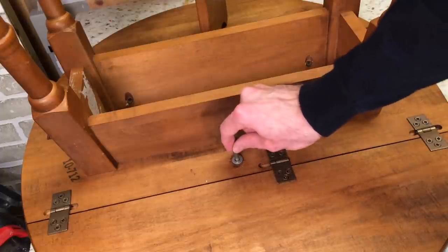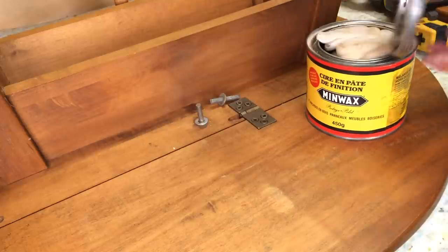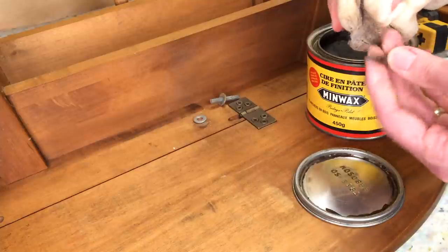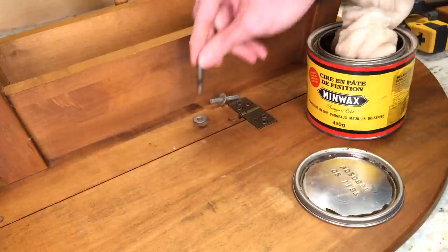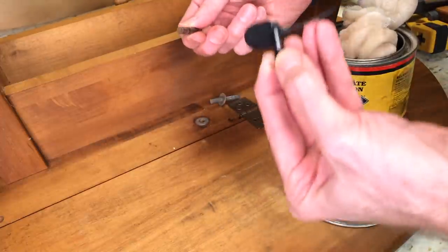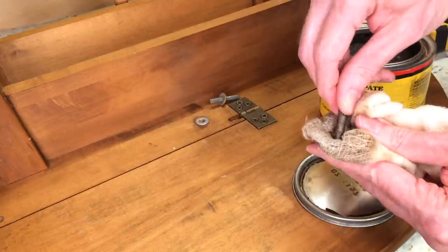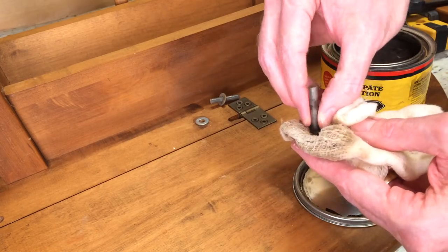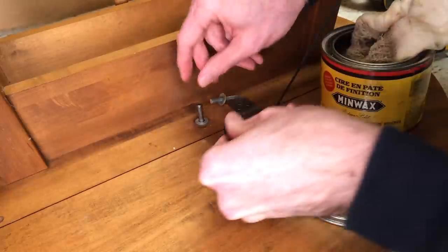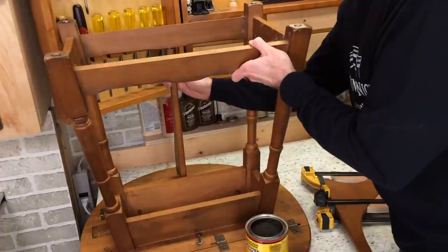While the glue is drying, these pegs here are turning in the wood and causing some squeaking. A little bit of wax will fix that. In Canada we're a bilingual country, so we have English labels and French labels. Let me pull up my wax and get this worked up. I need some more on the end. This side is probably the same, so I'll take this apart and wax it up, and then come back when the glue is dried.